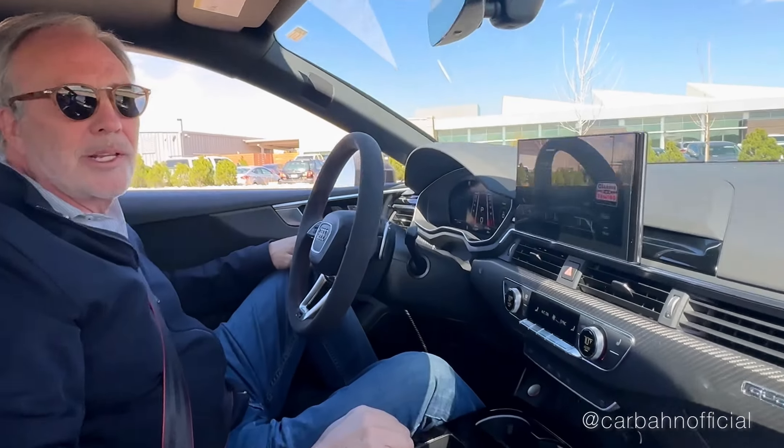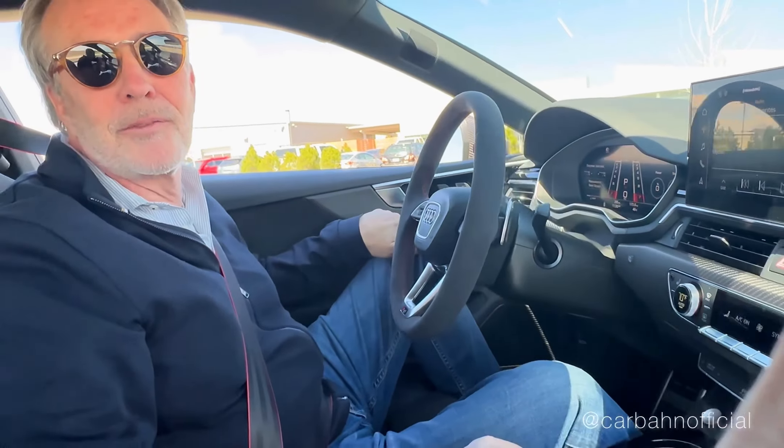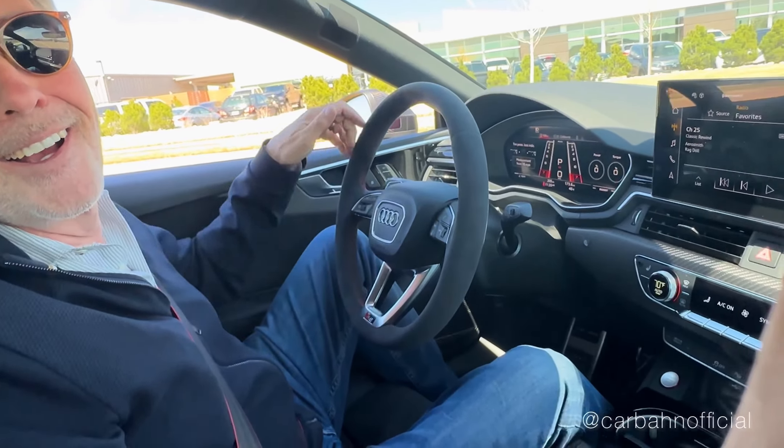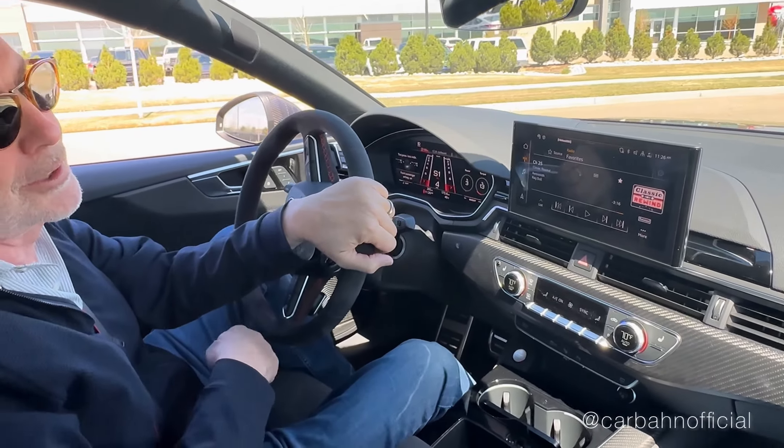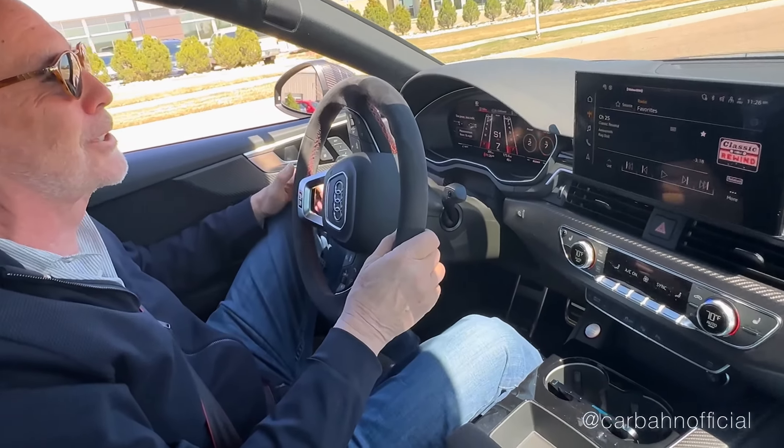They lower the rev limit in neutral so people don't sit there and rev it against the rev limiter and hurt the engine — it's a smart thing. All the car manufacturers started doing that because people would literally rev them until they broke the car.